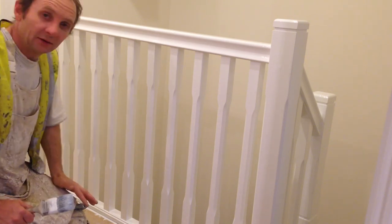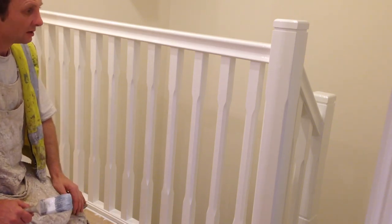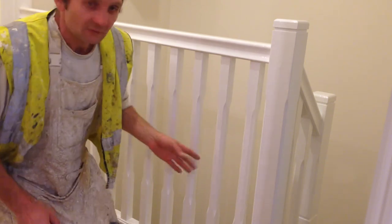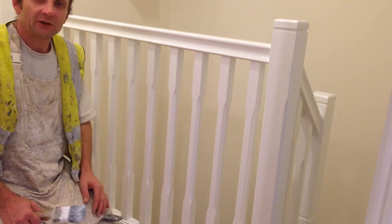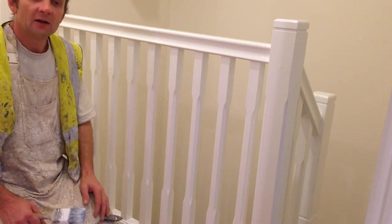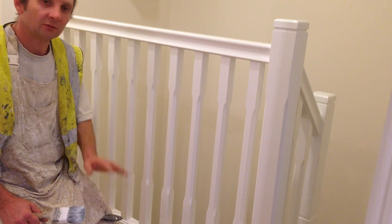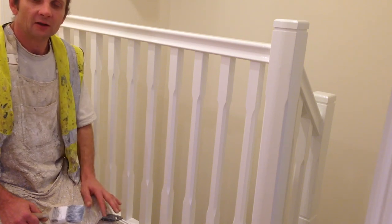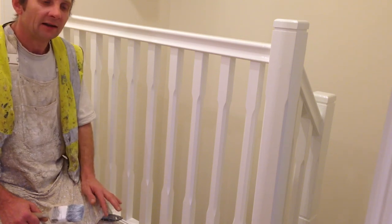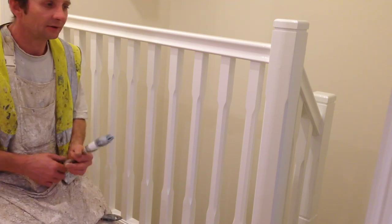So that's basically how you gloss a staircase. It's Wallington Filming, Trade Secrets — how to gloss a staircase. Thanks for watching. Don't forget to subscribe to my channel for all secrets in the painting trade, and don't forget to leave a comment. That would be much appreciated.